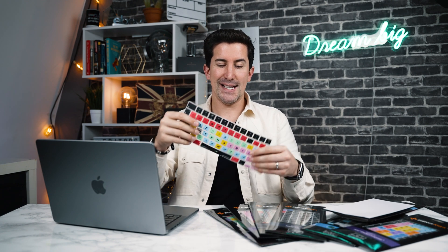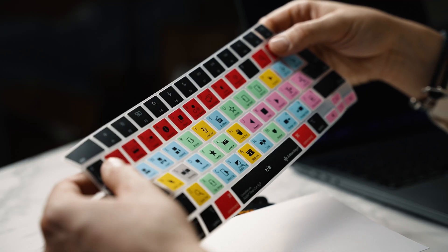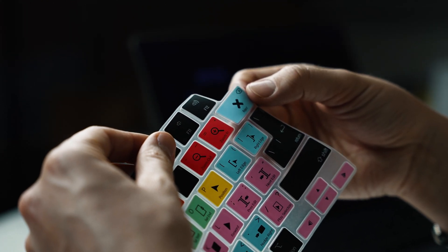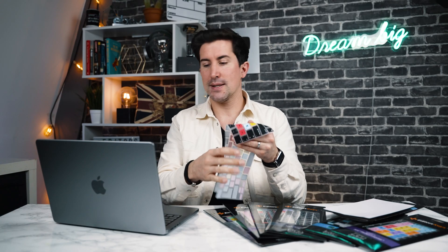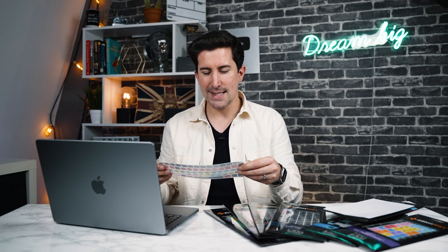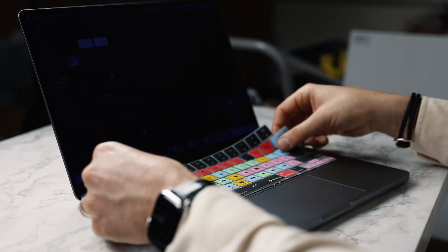Louis uses Premiere Pro; I tend to use Final Cut Pro. As you can see, we've got a little cutout there for the fingerprint reader on this new Mac. A lot of the keyboard covers look the same, but Apple has actually changed the depth of the key, so you do need a new cover if you have the 14-inch or 16-inch.